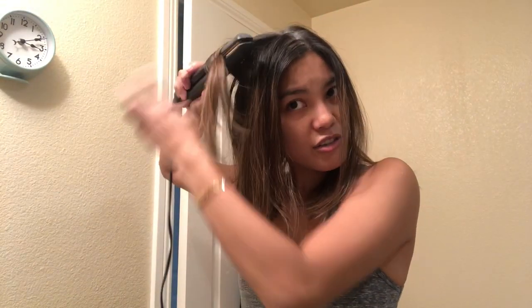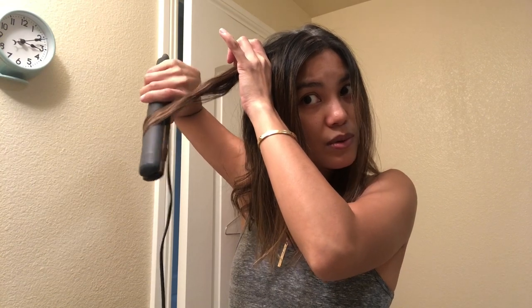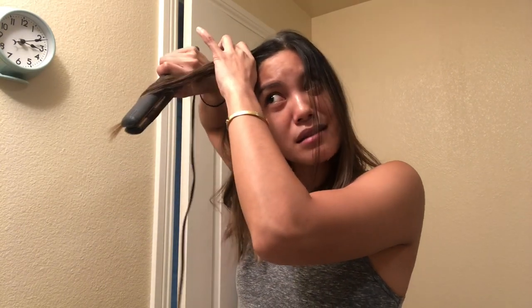So just twist it from there, from the top, and pull it away from you — that's it. I can actually do this in 10 minutes. Just let it set. And that side is done — now I'm gonna do the left side with the barrel.